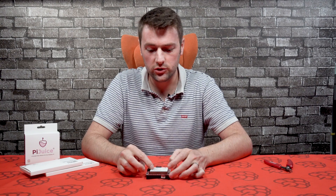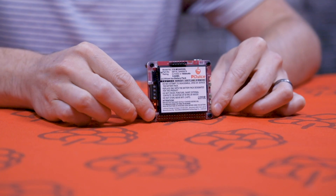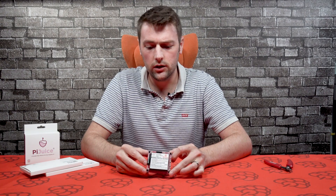The battery that comes supplied with it is only 1820mAh. You might be finding that it's not quite long enough, or you're not getting as much use out of it as you'd like to. Or you may want to deploy it in the field somewhere and need much more uptime for the Raspberry Pi.